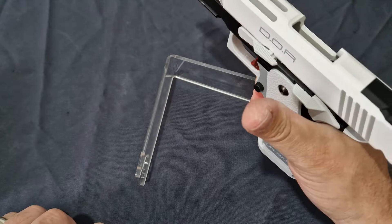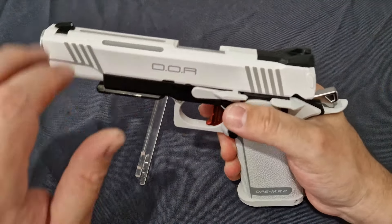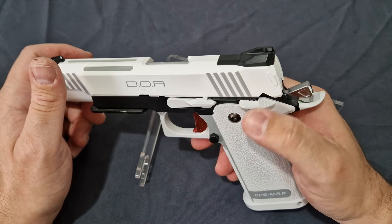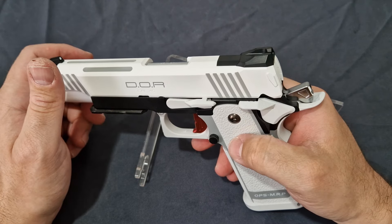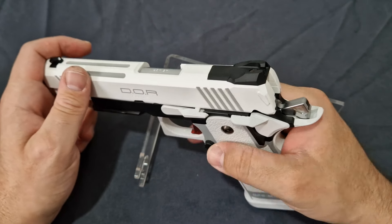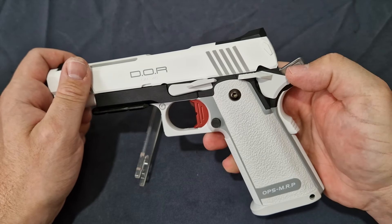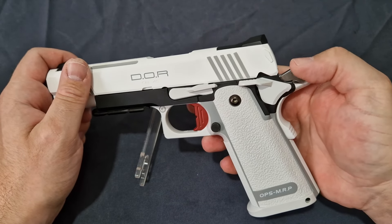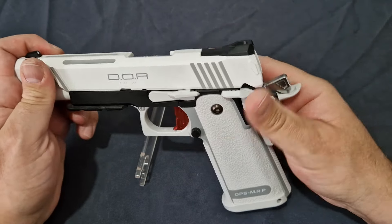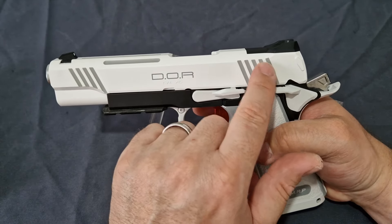Moving on up, you do get your slightly enlarged slide release, so it's a lot easier to pull your thumb up and catch — much better there. You do have your ambidextrous metal safety, which is quite nice, you can hear that nice positive click no matter which side. You do have your lightened hammer which has been cut — you can see the little cuts into it, it's very short — and that is full metal.